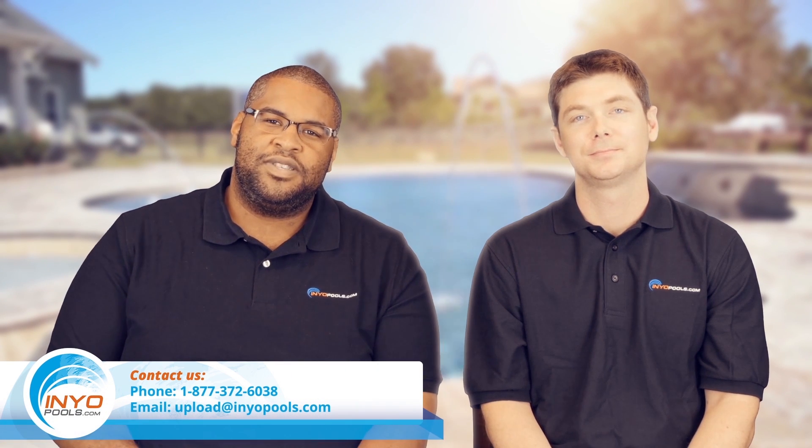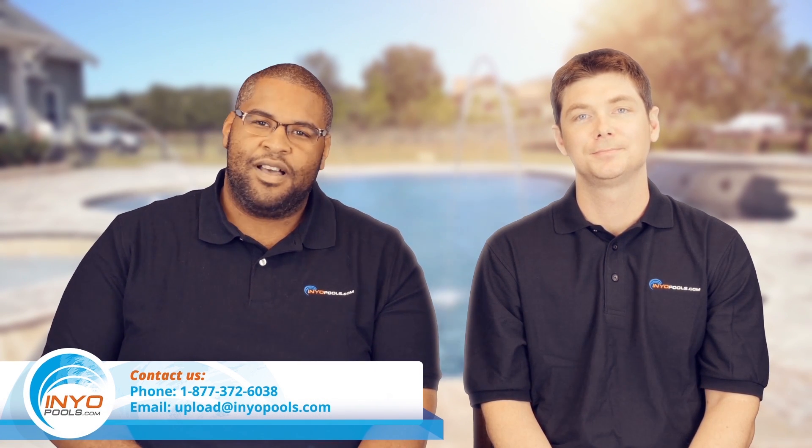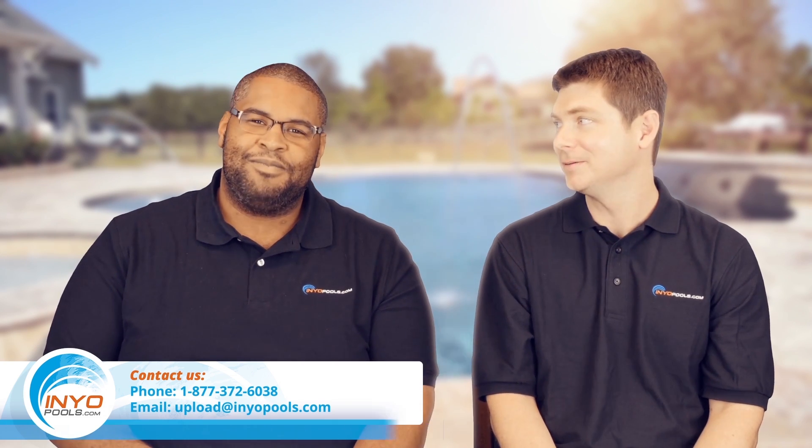If you have any questions, you can feel free to call us at 877-372-6038. We'd love to talk to you — especially Rob, ask for him personally. You can also subscribe to our YouTube channel. And did you know, if you subscribe to our newsletter or anything on our website, you can get a 128-page pool maintenance guide? That's triple digits — we are not skimping on the trees.